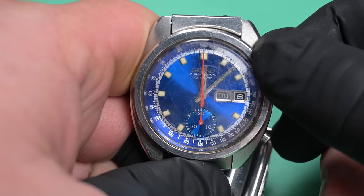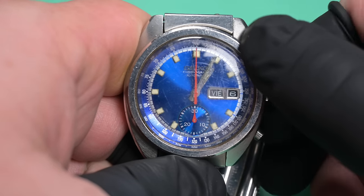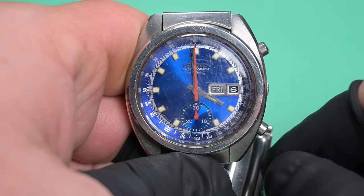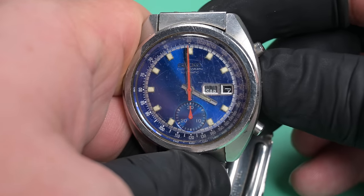About seven minutes past midnight — that's not bad. Winding it and setting the time feels pretty good. The cannon pinion feels a bit stiff; it may just be dry. Not bad. Let's check the quick set.